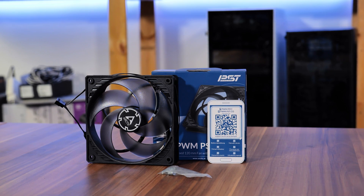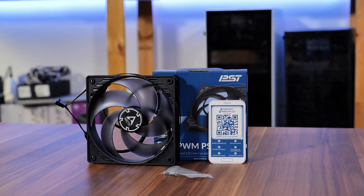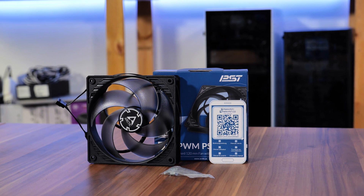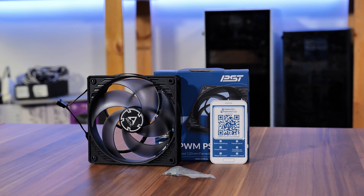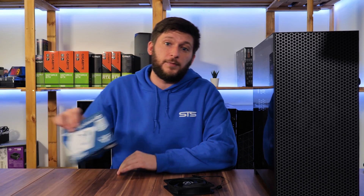To sum up, the P12 performs exceptionally well. The design is pretty old and there's no RGB or other remarkable features, but a 10-euro fan that outperforms a Noctua is impressive. For people going for pure performance, this is a really great fan. Arctic was also kind enough to send us the P14s, so that video is coming — make sure to be subscribed. Until then, have a look at one of these totally random videos.